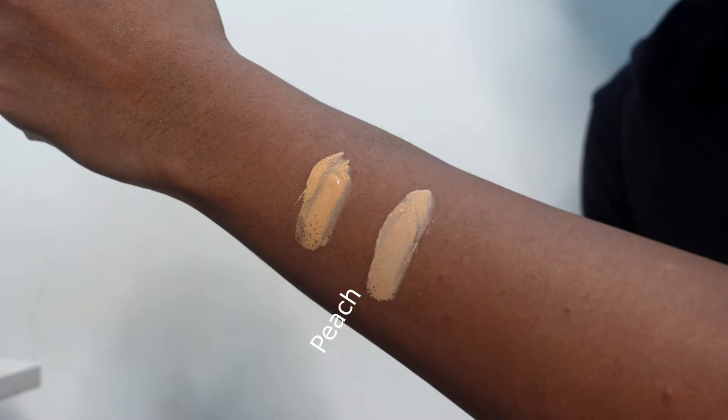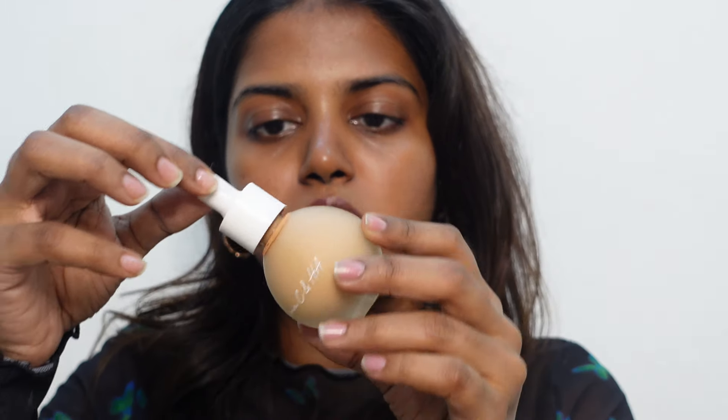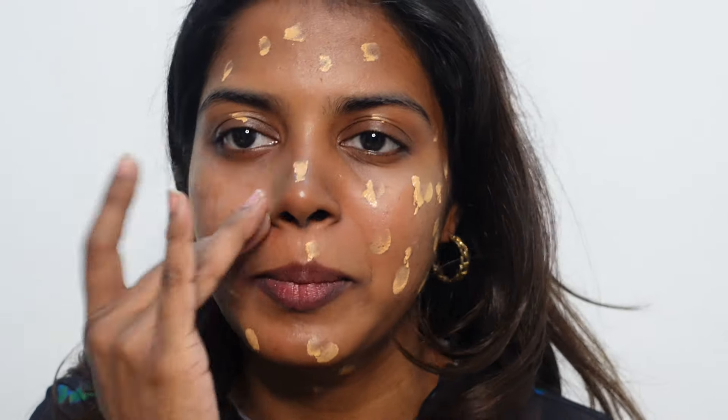The CC Serum comes in three shades: Honey, Peach, and Vanilla. I'm using the Honey shade. You can apply it with a dropper, and it can also be part of your skincare routine. Mama's Hydra Glow CC Serum contains vitamin C and hyaluronic acid, which help brighten and hydrate the skin throughout the day. It also has SPF 30, so it provides sun protection while serving as both skincare and makeup.